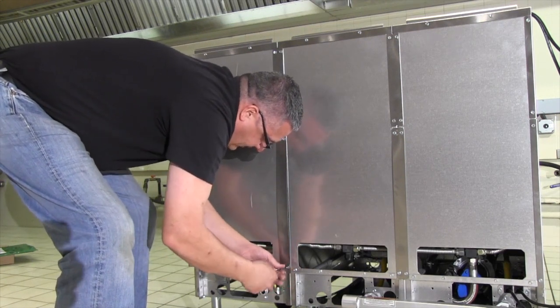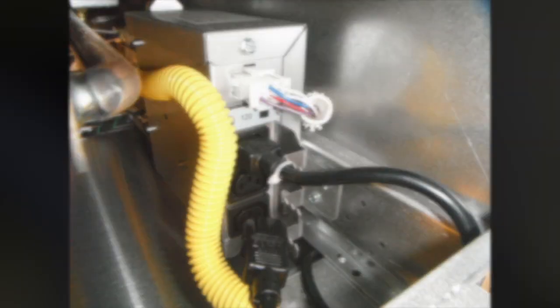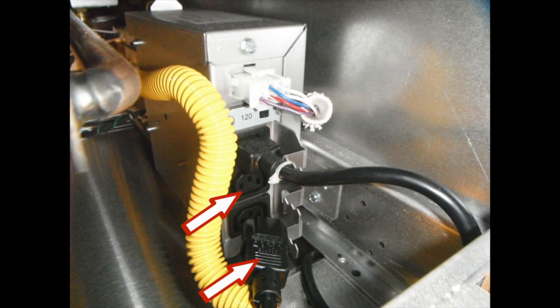Connect the power cord jumper from the add-on fryer to the entrance box of the fryer it was attached to. Use the middle plug. Secure the cord to the entrance box using a zip tie as seen here on the top cord.